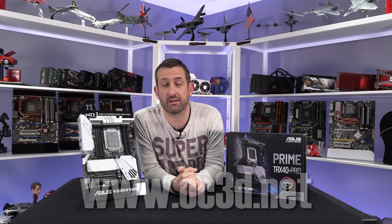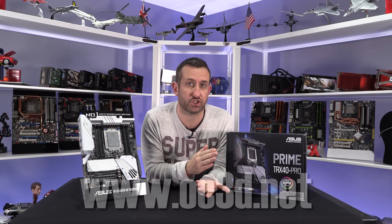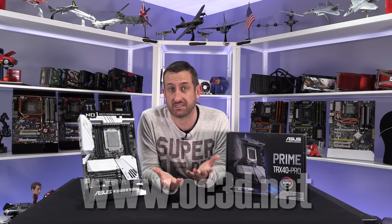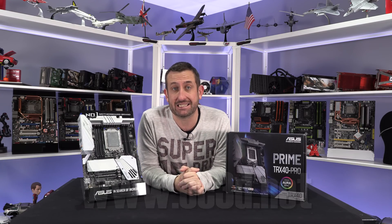Hi everyone, it's TheTiniestOne back with another video. Now the initial rush of reviews are out of the way, I'm on to my next stage of motherboard reviews. I have a few to get through but thanks to a Facebook poll, first up is the Asus Prime.